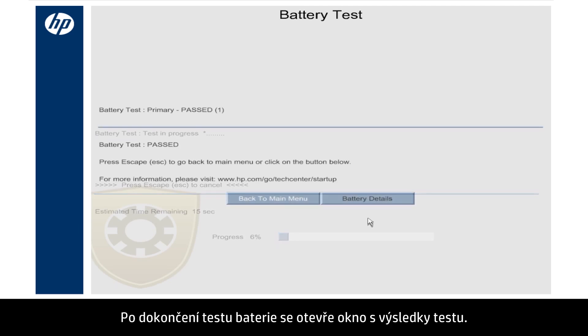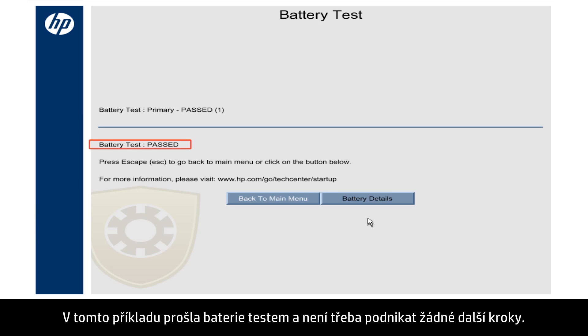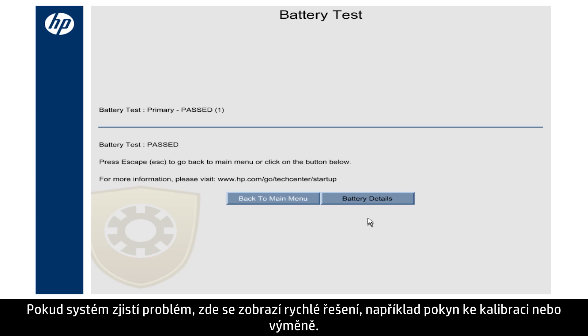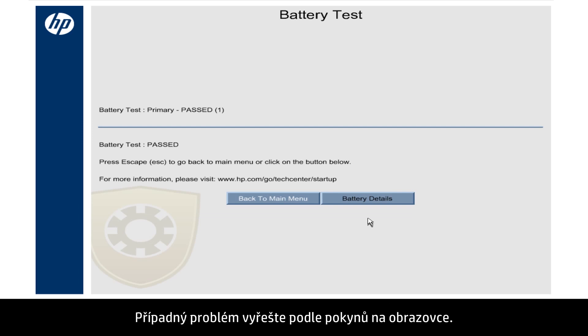When the battery test is complete, a window opens showing the test results. In this example, the battery passed the test, and you do not need to take any action. If the system detects a problem, a brief solution for the problem, such as Calibrate or Replace, shows here. Follow the on-screen instructions to resolve the problem.